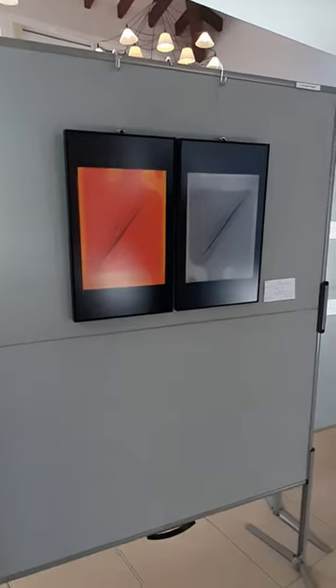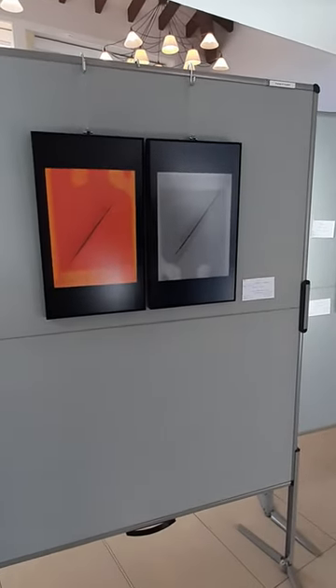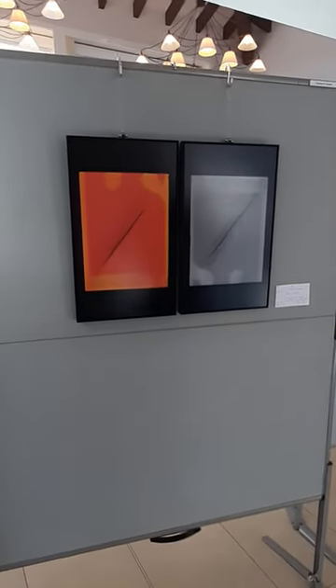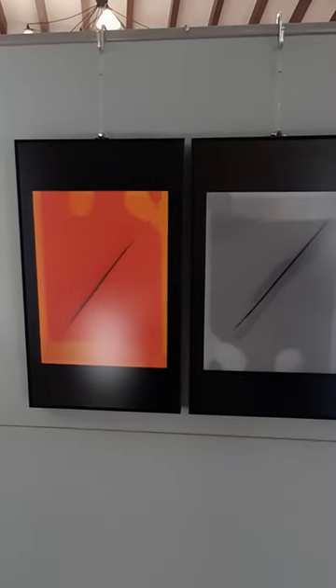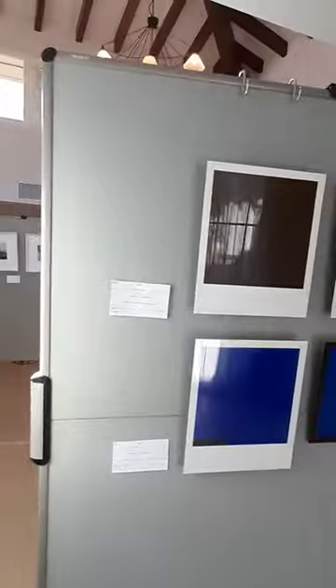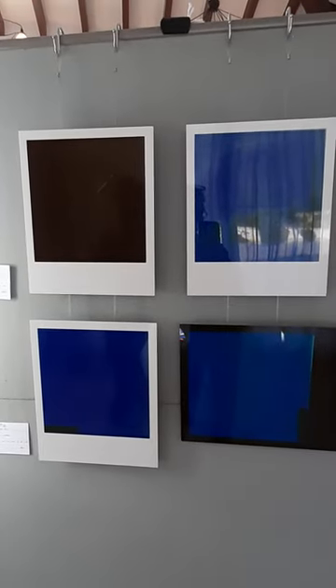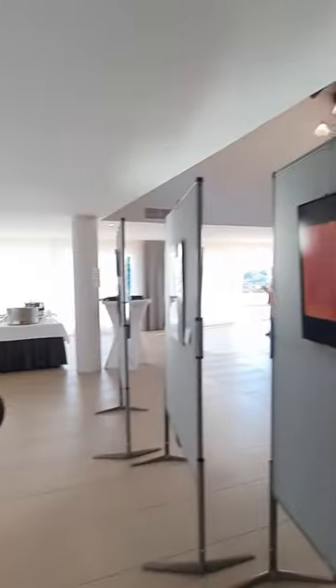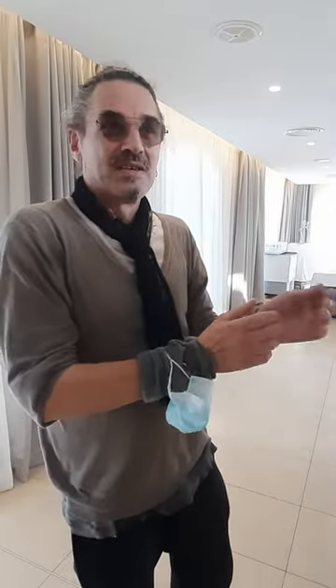Shall we start here? Yes, well, these two and the four, they are connected with each other. And they were all born out of working with Polaroid photographs. The idea or the thought behind it was to see what happens with an image when you shoot it and it starts developing.